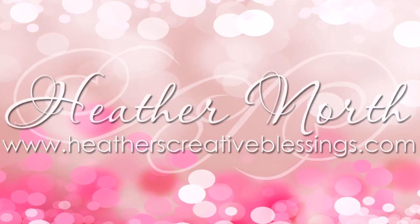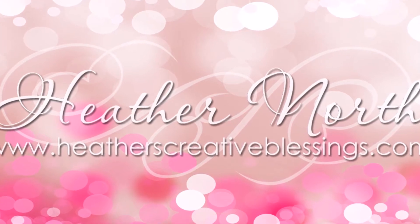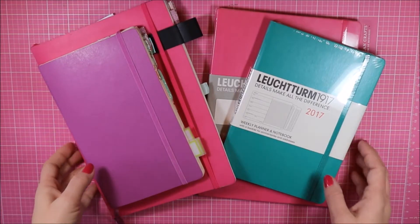Hi, I'm Heather North from heatherscreativeblessings.com. I am here with a bullet journal planner video and I thought I would show you a comparison of some of the ones that I have on hand.